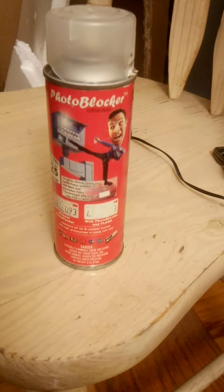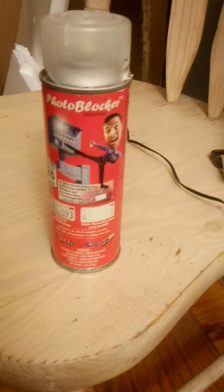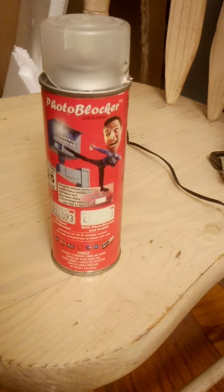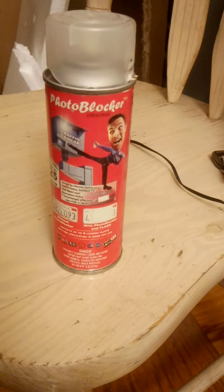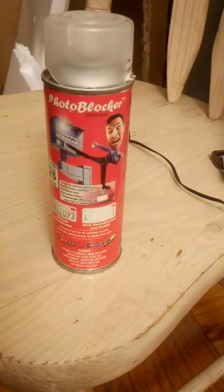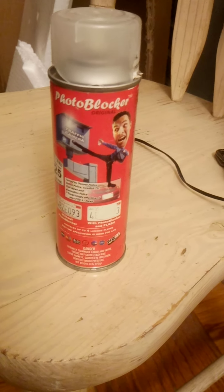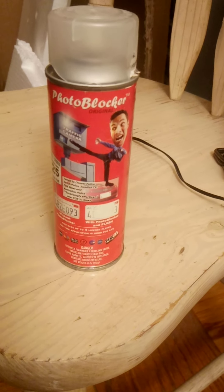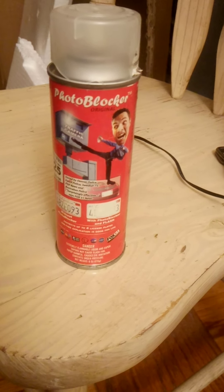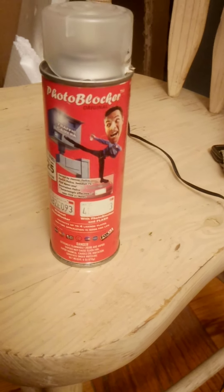I'm making this video just to let you guys know: don't waste your money, this is nothing but junk, it doesn't work. The Photo Blocker is a scam and they will take your money. I should have tried to get my money back when I bought this, but I'm not gonna worry about it — I just lost whatever I paid for it.